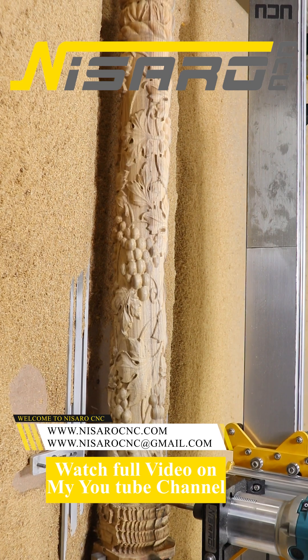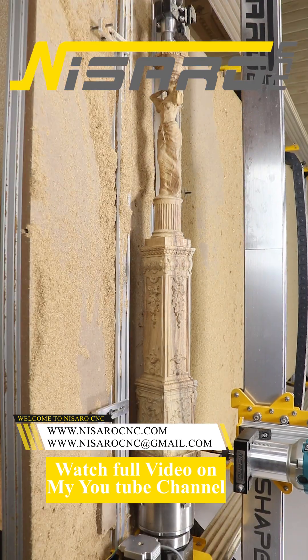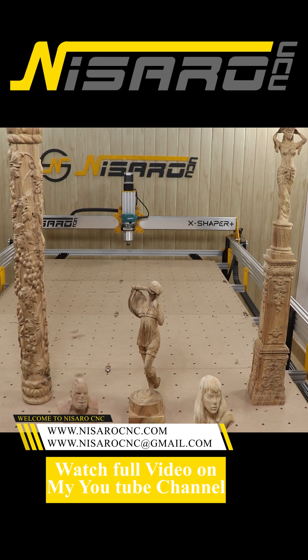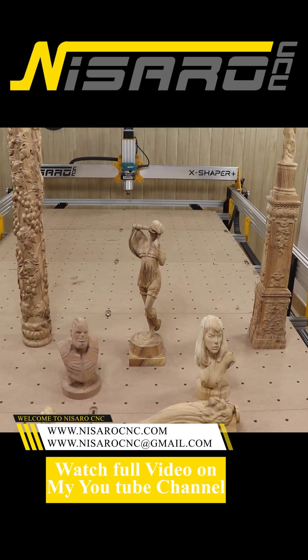There are so many types of projects that you can do, like whether it's a statue or columns that are full of engravings.